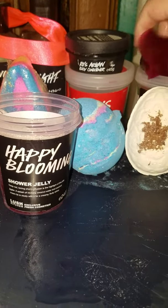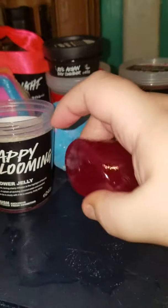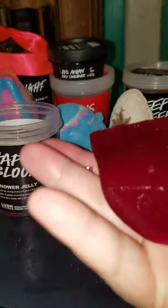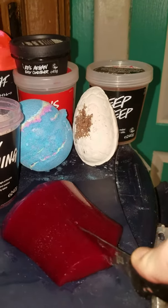You got yourself a little piece. Instead of grabbing this and trying to take a shower with it and dropping it every 10 seconds, you got yourself little pieces. You take them, take your loofah, smoosh it into your loofah, and take a shower.